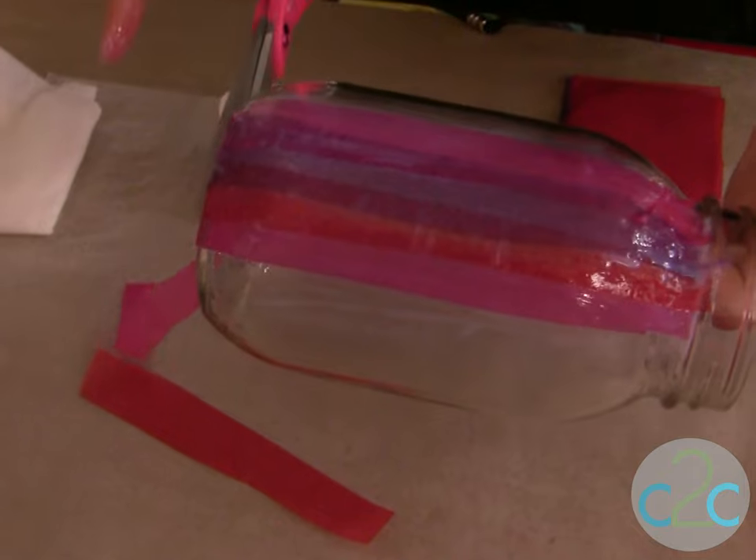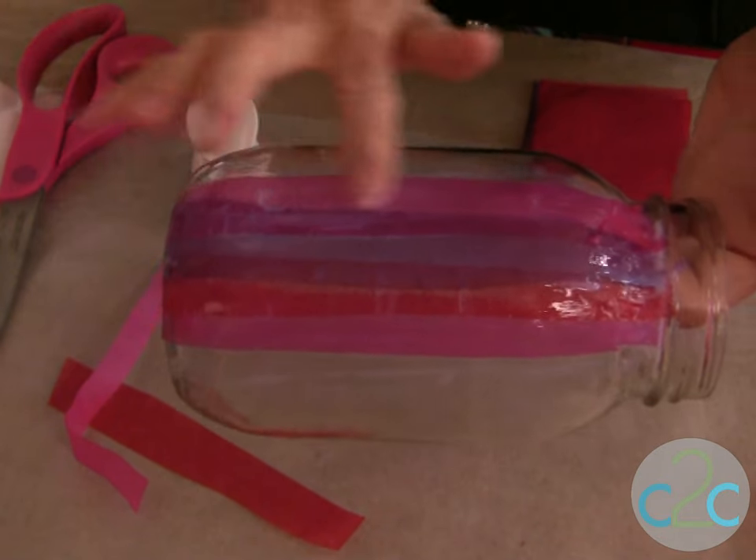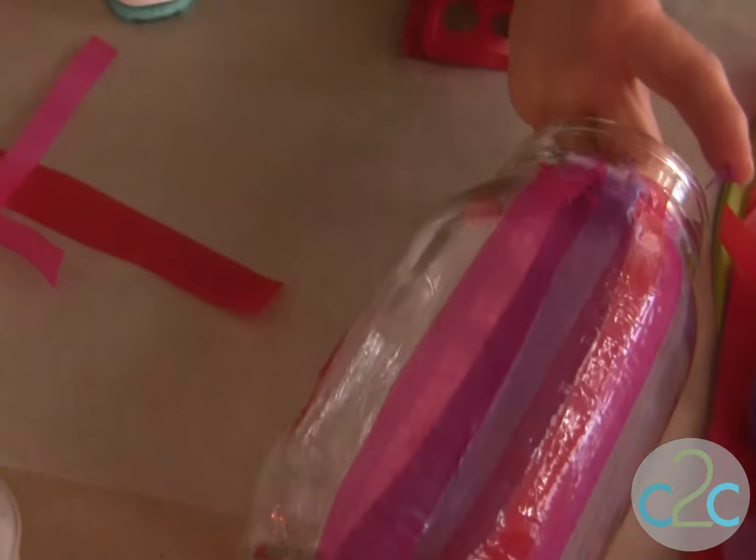You're going to let this dry completely. I like to let it dry overnight so that the underside, the top, and all the edges are completely dry. So that's how you do the striped effect.